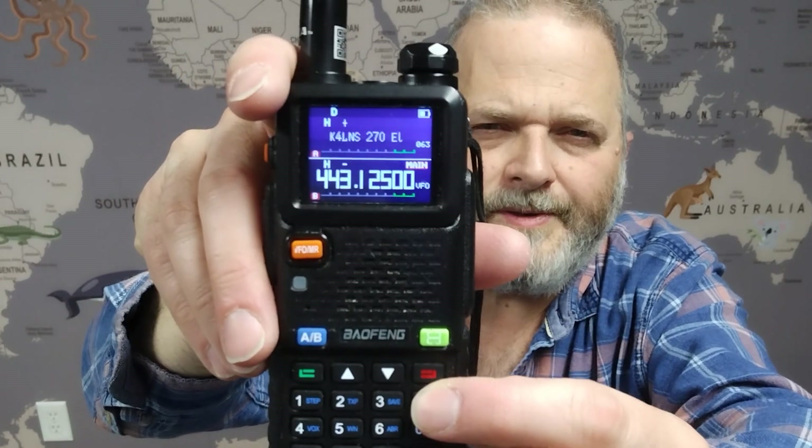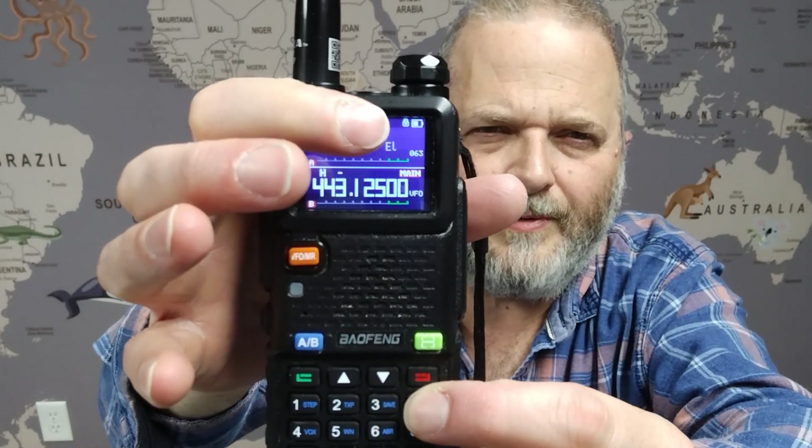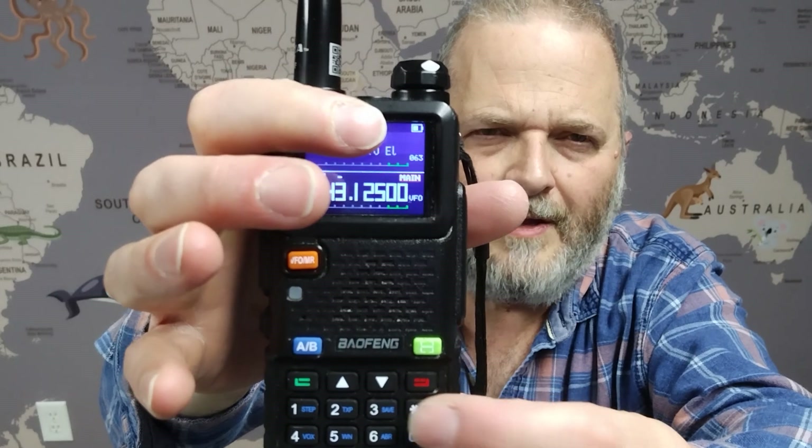If you do a long press on the star, you'll see a little icon appear showing that it's locked. Then you can unlock it with another long press. That means you can't accidentally bump the buttons and get something entered by mistake.